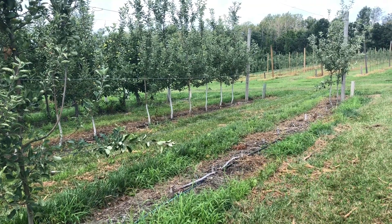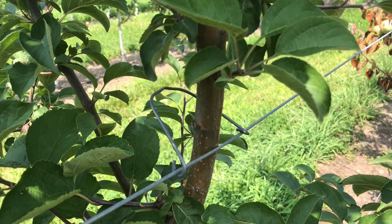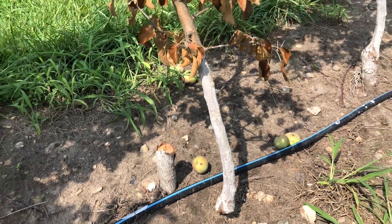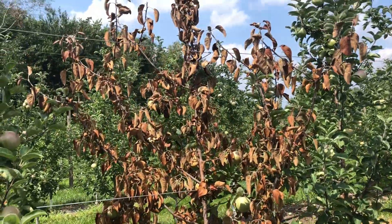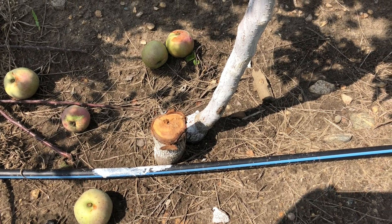These trees are supported by four wires. The wires are probably not as tight as they could be, and there are also some fairly long branches in here. So the trees either twisted in the wind or were somewhat flattened from vertical a little bit, and they just broke right off at the graft union.